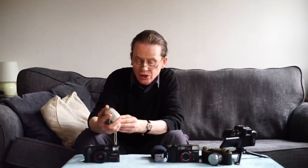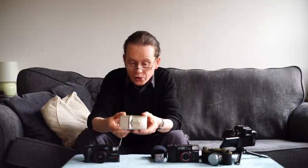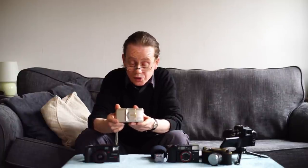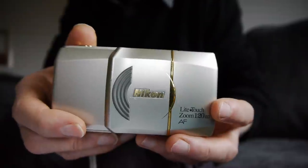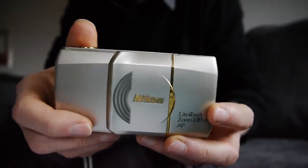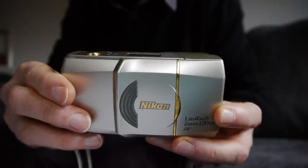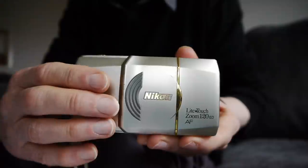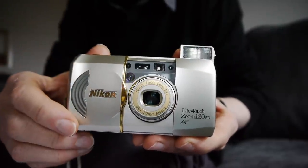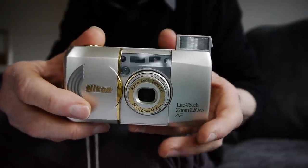It's the Nikon Light Touch Zoom 120 ED. This is a lovely little camera. It has a very small form factor just like the Olympus Mew cameras, and it's actually very reminiscent of them in its design. This is a very nicely made camera — it's a real quality thing. It feels very, very nice in your hands. To switch it on, again it's similar to the Mew cameras: open the little slider, out comes the lens and up pops the flash.